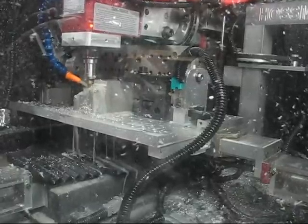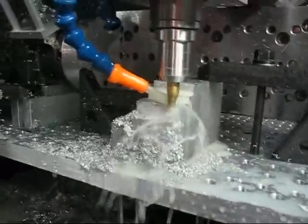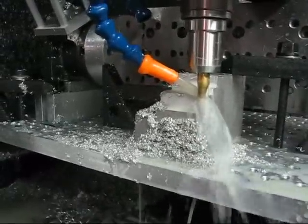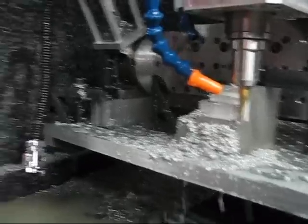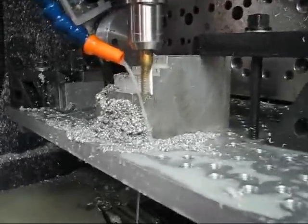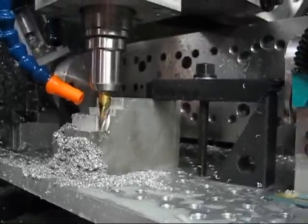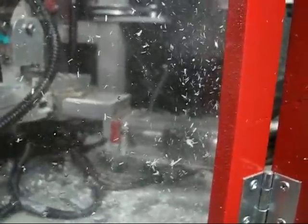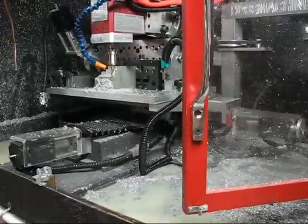2,500 RPM, 3/8" wide, half-inch deep, and a feed rate of 5 inches a minute. Half-inch deep — still lined up, no pull out. That ain't too shabby.